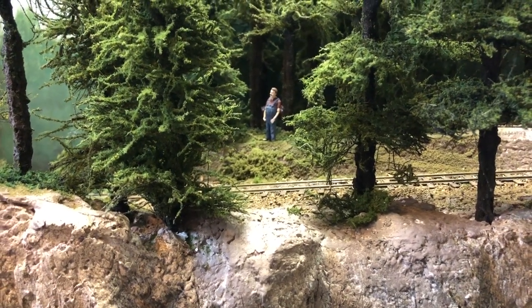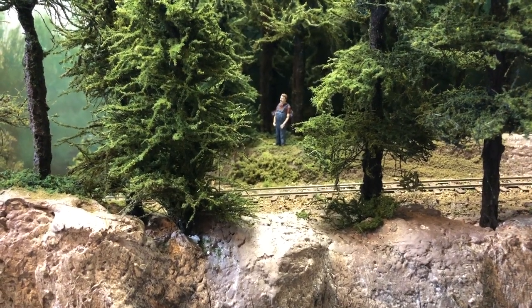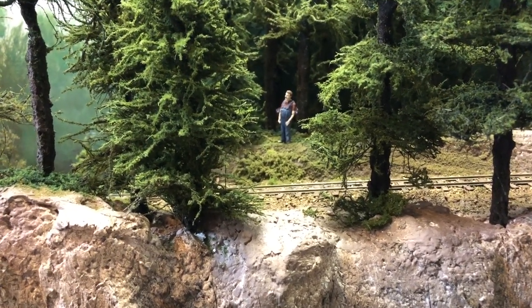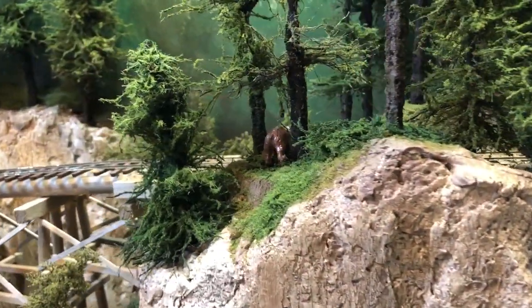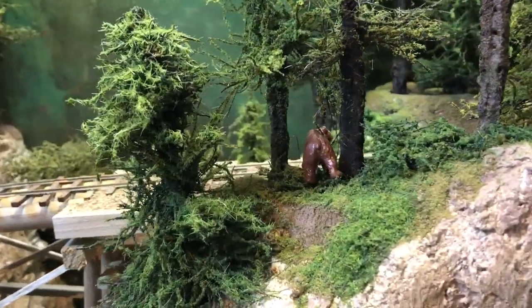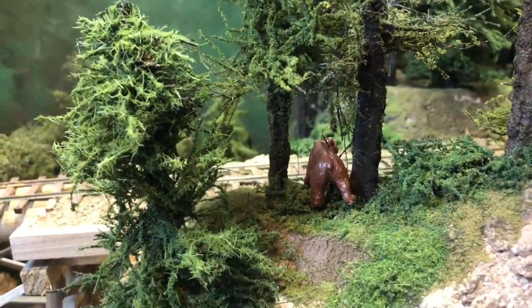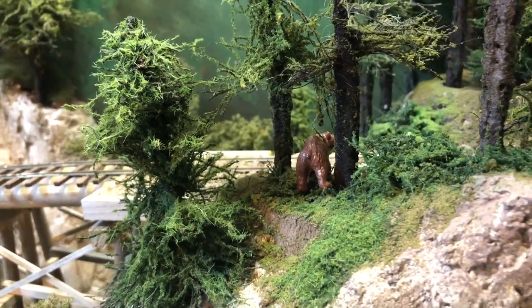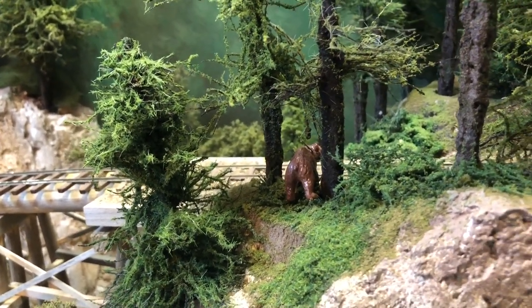Hey everybody, Bill in Virginia. Welcome back. Well, he's still looking at something. Let's see if we can see. Oh, I see what he's looking at. We've got a bear in the trees on the other side of the track. That has caught his attention. So that's what he's staring at.